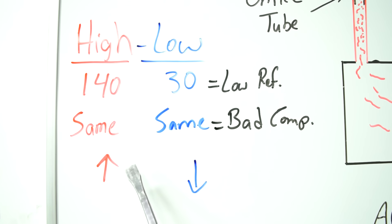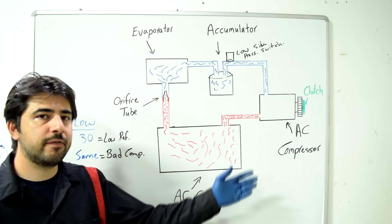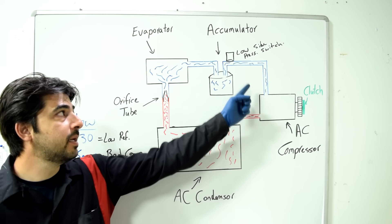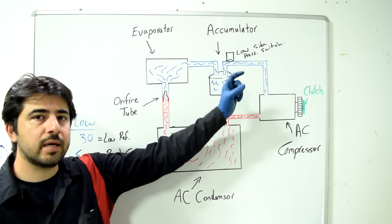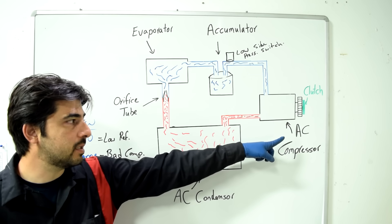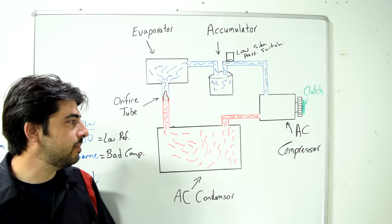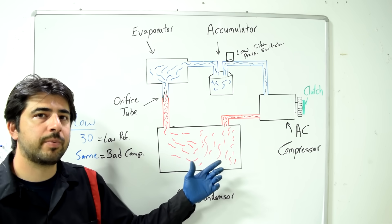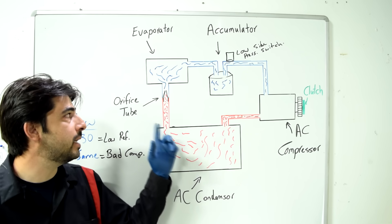Next scenario: higher than expected pressure on the high side and lower than expected on the low side. If it's bad enough the compressor clutch may not even engage, because the low-side pressure switch won't close. This means you have a clog on the high pressure side — in an orifice-tube setup, the main culprit is the orifice tube.